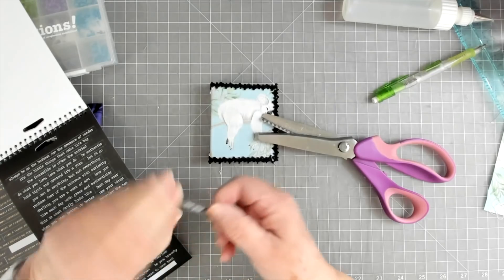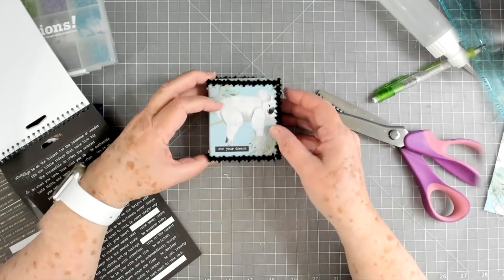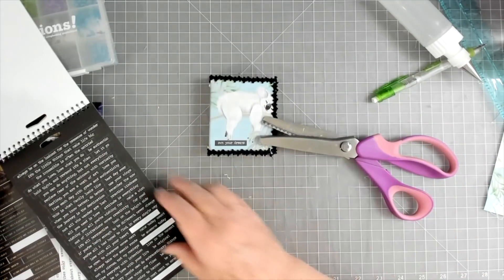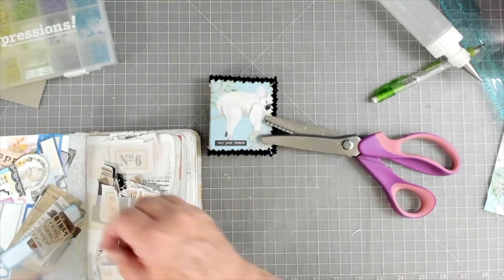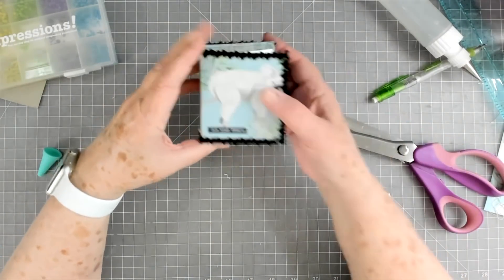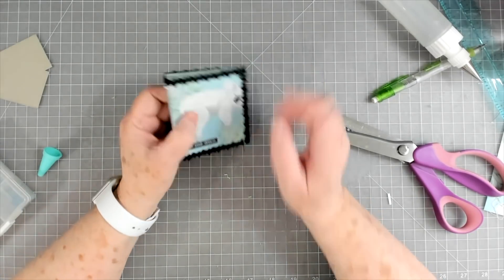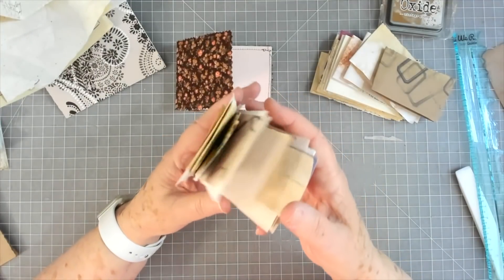While that is drying I'm just going to find some little word to go on there. I'm going to use this Tim Holtz sticker — mine are pretty old — and it says 'On Your Dreams,' and I think he's dreaming so that's what we're going to use. I love that one, isn't that cute? I think that's all I'm going to do to that little guy. We're going to let all of that glue dry, and you could go ahead and put a pocket or something on the inside if you wanted to.